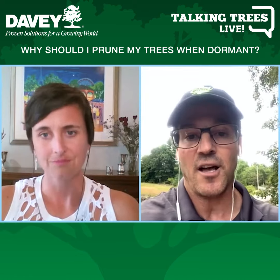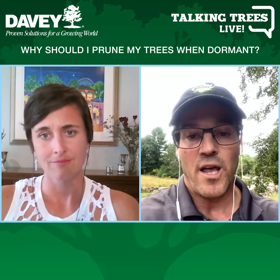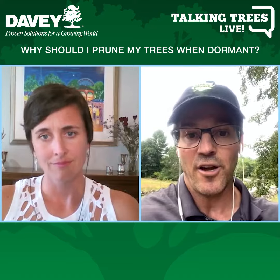For instance, like elms. If you have an elm that's infected with Dutch elm disease, it can actually spread to another healthy elm.